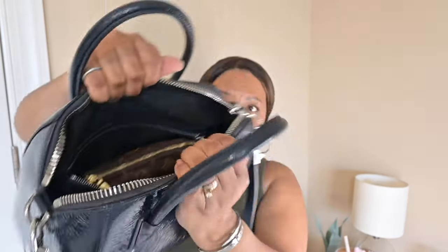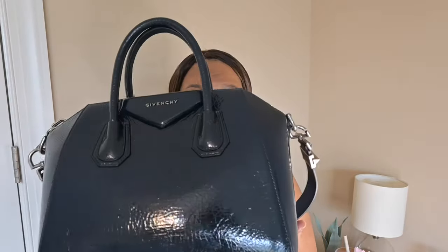Everything just fits nicely. This has easily become one of my favorite bags. If you've always wanted an Antigona but never pulled the trigger, it's always a good time to find one. They're still a classic bag — the shape makes it classy, it gives Louis Vuitton Alma vibes with the two handles. It's the quintessential working woman, stay-at-home mom, retired person bag. I cannot say enough about this bag. Thank you guys for coming along, have the best week, and God willing I'll see you on Friday!